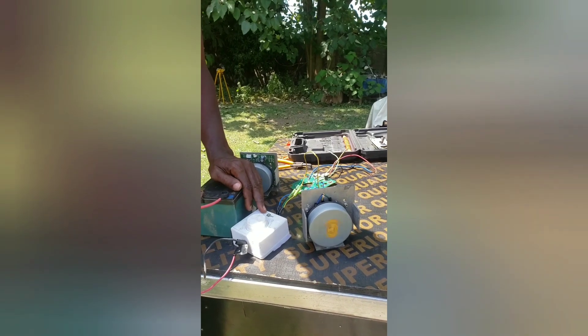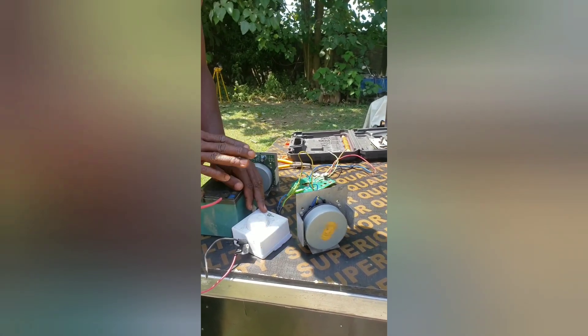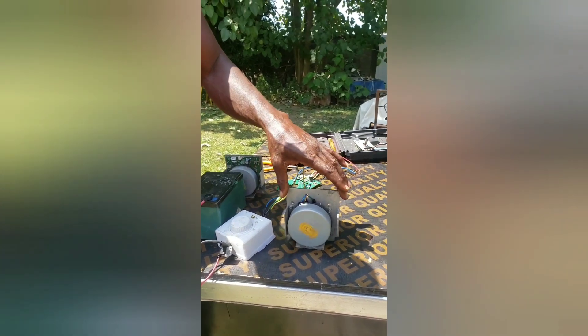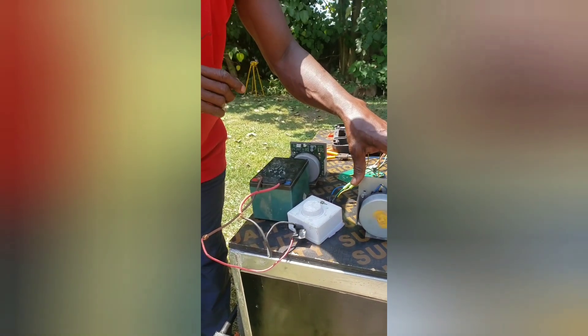You can see it's moving. This is just 12 volts — it can run up to 60 volts. You can imagine if I give it 60 volts. So I'm going to use it to drive a new generator that I'm going to do in my next upload — just watch out.